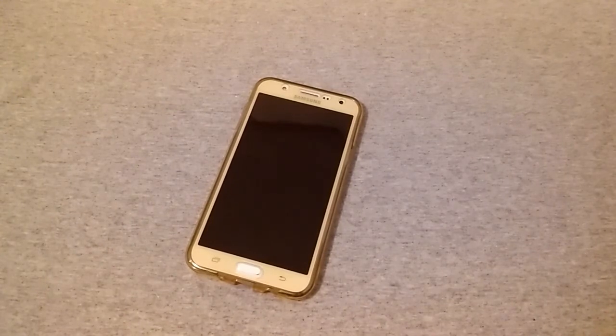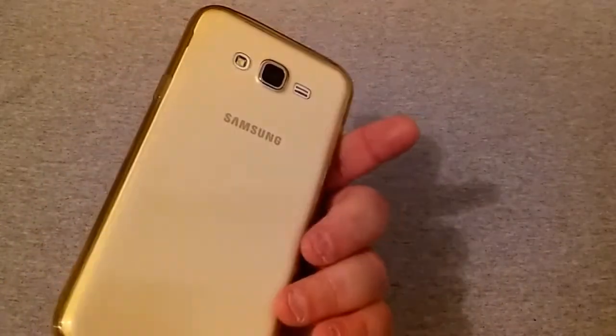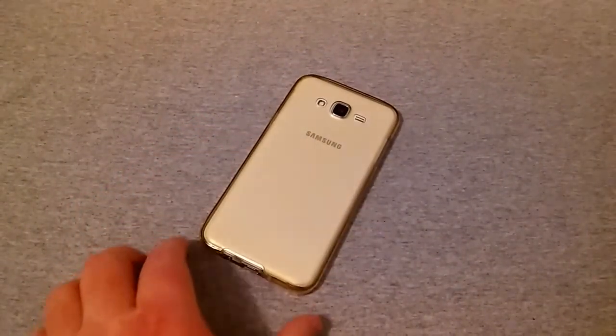If you want a case and don't want to spend $10, $20, or $30 but still want something that protects your phone, fits in your back pocket, and feels grippy with a gel-type feel — this might be what you're looking for.